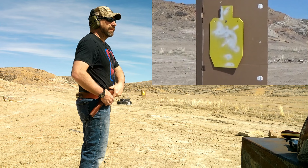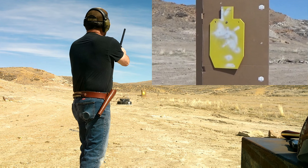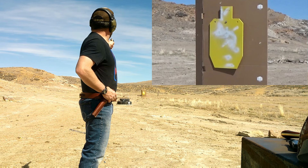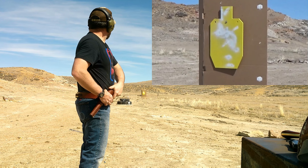First shot — high on the cardboard, high on the cardboard. Second shot — just a tiny bit high and off to the right, right off the shoulder.